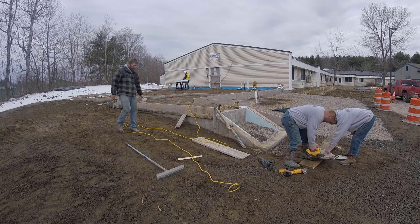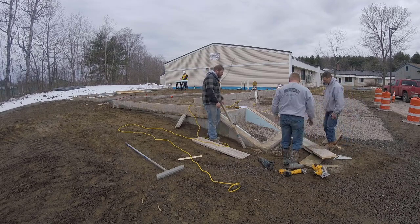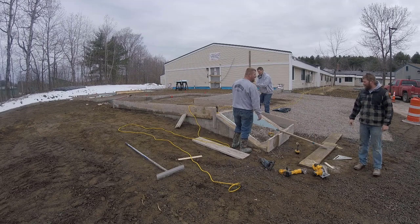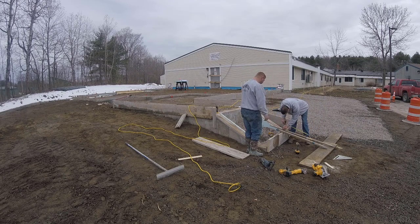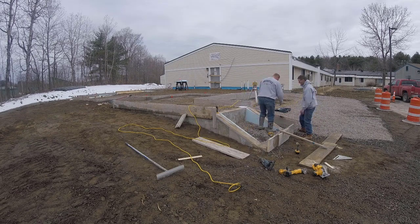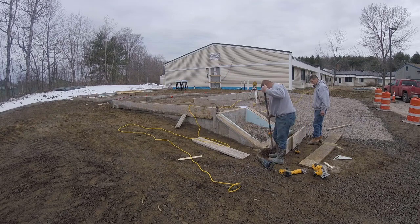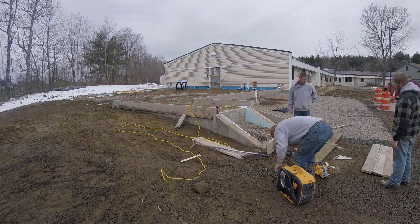We've got all the sides on now, so we're going to start working on the concrete steps. The first board we're going to put on is that bottom board — the very first step — and we'll set that right to grade. The risers on these stairs are going to be six and a half inches and there are four of them, so that bottom board is going to be 26 inches below the top grade on the patio. We reset the receiver on the laser and moved it up 26 inches so we could set that board down 26 inches lower.